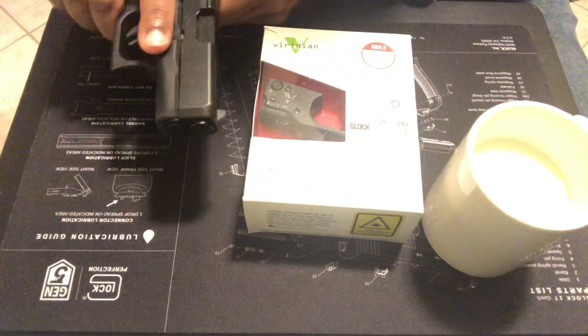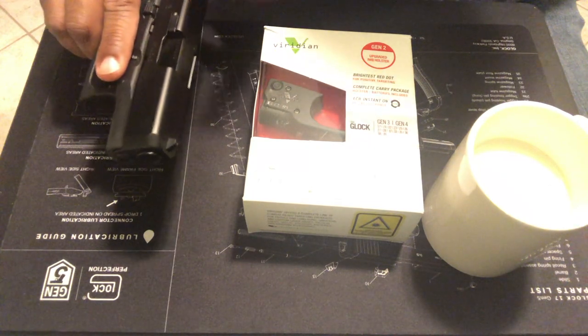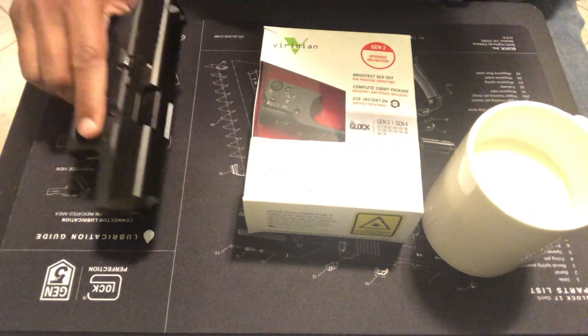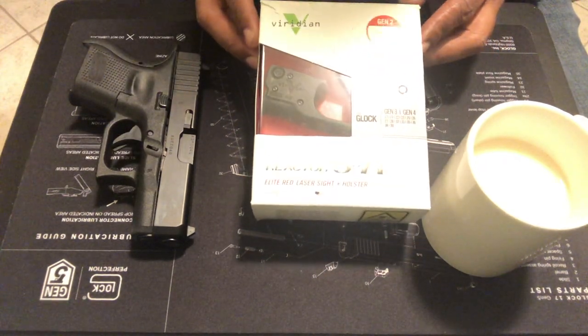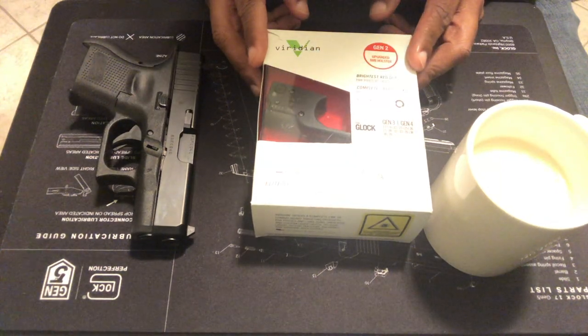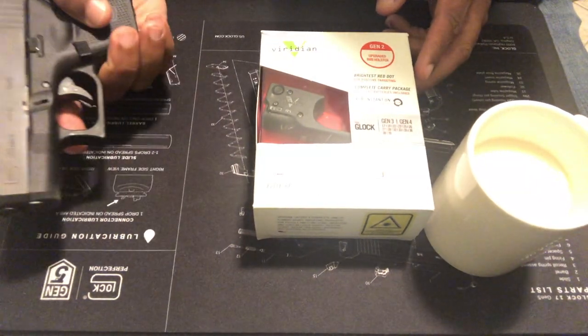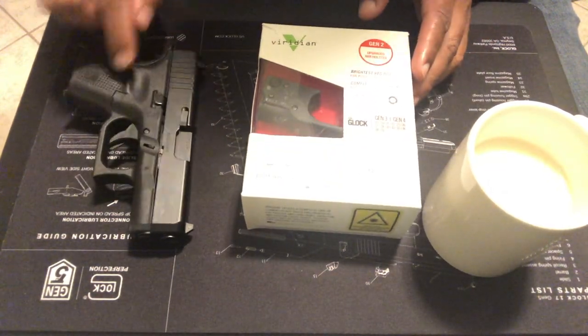I actually bought a flashlight — wrong gun — I didn't buy a flashlight for this, but I wanted to buy a flashlight for it. A friend of mine gave me this Viridian Reactor R5. So let's install it. Hopefully it's going to be an easy situation, because like I said, this is for a Gen 3, Gen 4, and I have a Gen 5.